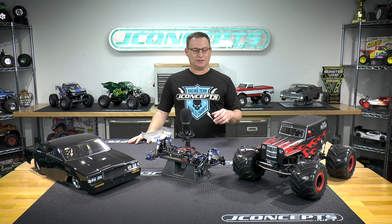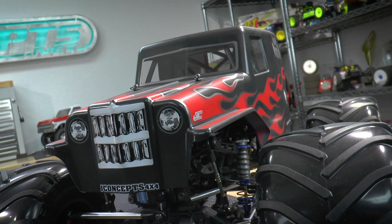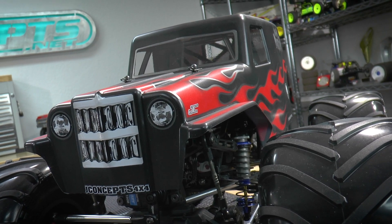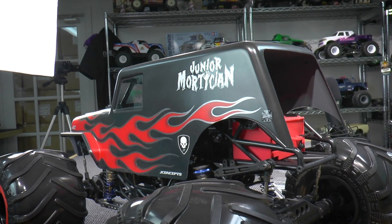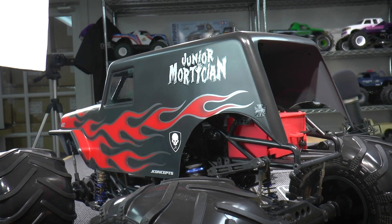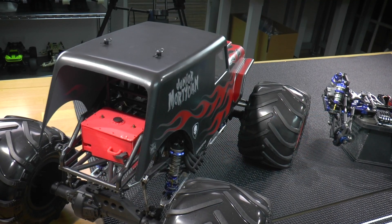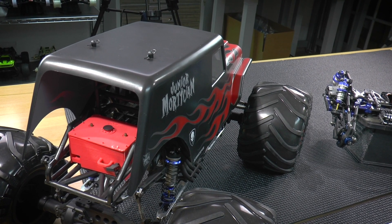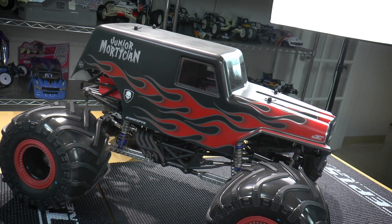On the monster truck side of things, the Junior Mortician here is another panel truck body. We get asked quite frequently for different panel truck bodies. We already have the Grandma, the 1951 Ford panel truck. So this is kind of the counterpart to it — the Junior Mortician — and we really like the way these panel truck bodies work in competition. Fred Reap always uses the Grandma body for his freestyle runs with the slash four-by-four conversion, and he always likes the way that they freestyle.